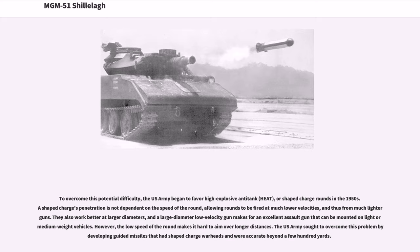A shaped charge's penetration is not dependent on the speed of the round, allowing rounds to be fired at much lower velocities, and thus from much lighter guns. They also work better at larger diameters, and a large-diameter low-velocity gun makes for an excellent assault gun that can be mounted on light or medium-weight vehicles. However, the low speed of the round makes it hard to aim over longer distances. The US Army sought to overcome this by developing guided missiles with shaped charge warheads, accurate beyond a few hundred yards.